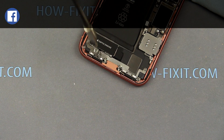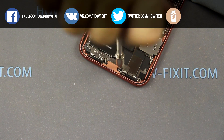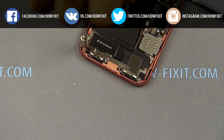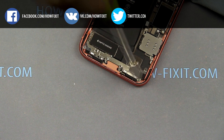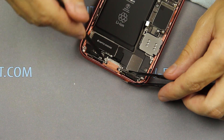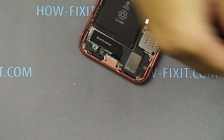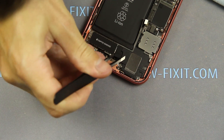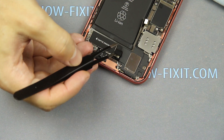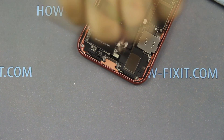Unscrew another three screws. Disconnect the cable.